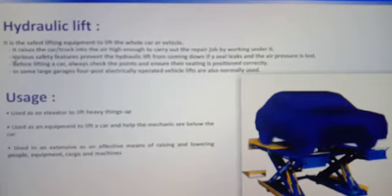We will talk about chapter 2. Jackson's lifts — the hydraulic lift.